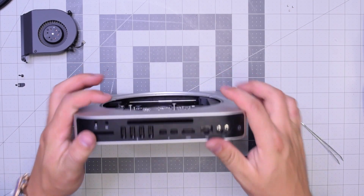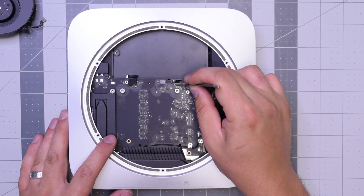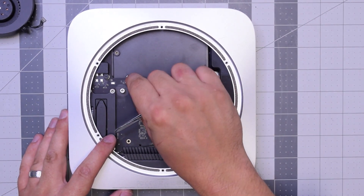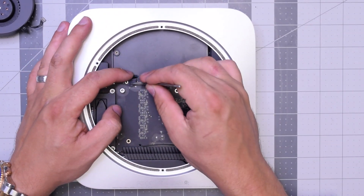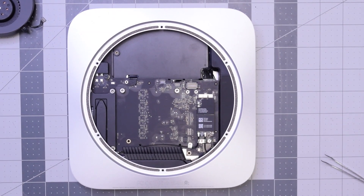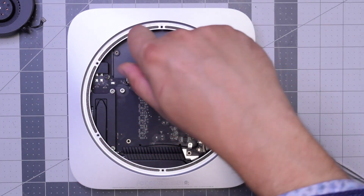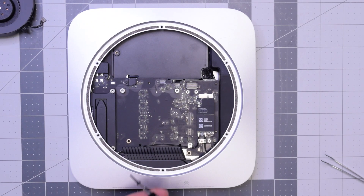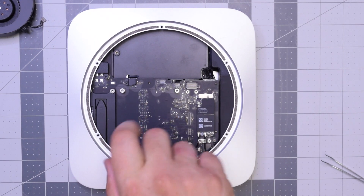Reconnect that sensor cable right there by pushing it into its socket. Reconnect the hard drive — make sure that's in and clicked in all the way. Once that's firmly in and secure, go ahead and put that bracket back over it and secure that bracket with that T6 screw. That bracket keeps it from popping out. Next, screw in the post that holds the logic board to the case.